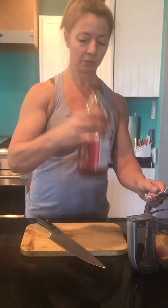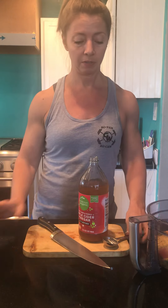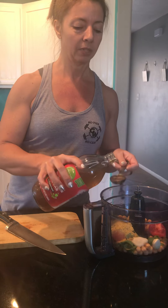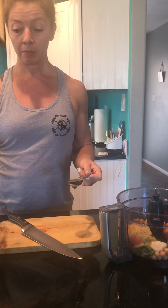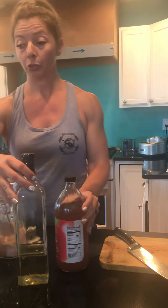And then lastly, we're going to put in two tablespoons of apple cider vinegar. Then we're just going to blend that up in the food processor to make a nice, tasty base for our seitan. By the way, making your own is so much more economical than buying the tiny little packages in the store.